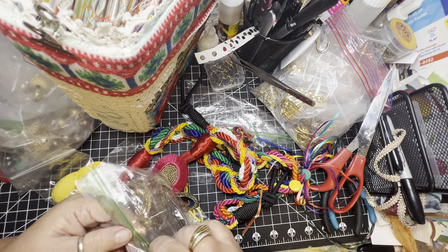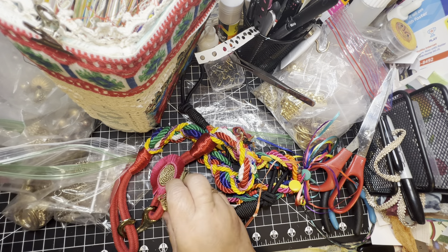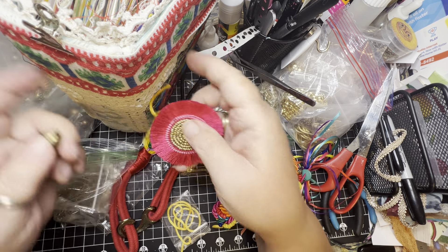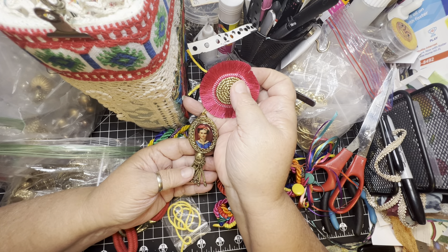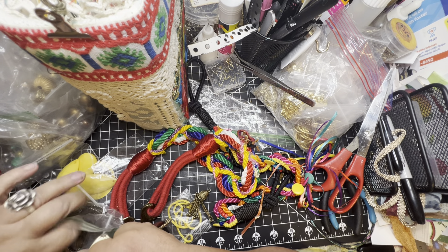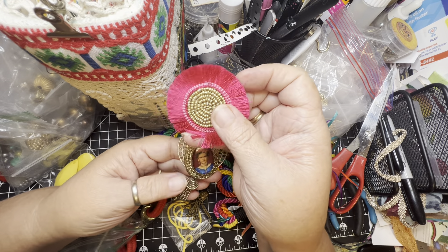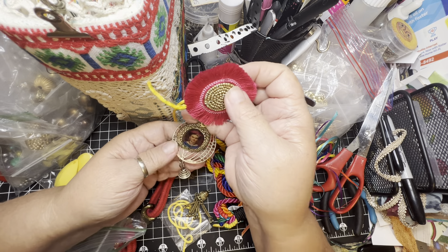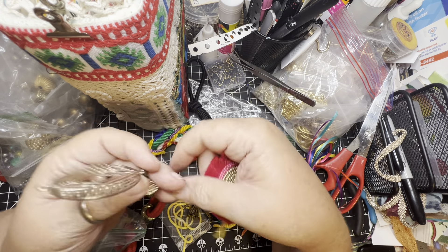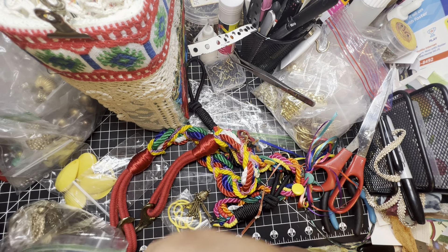All right, maybe one of these. That's kind of a tassel. You're definitely an option. I could remove this, use a jump ring, and add that — but these are so long I would have to cut them. They're too long. I prefer that one to this one.